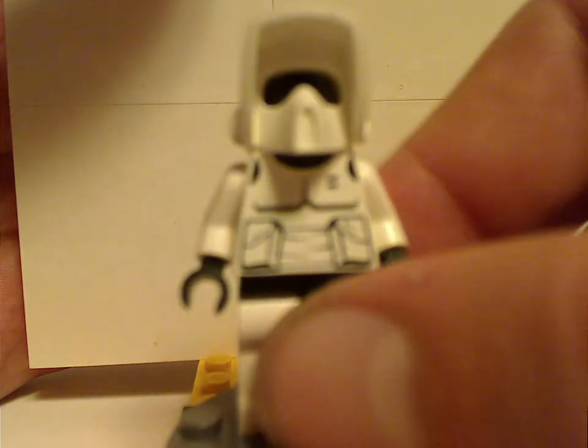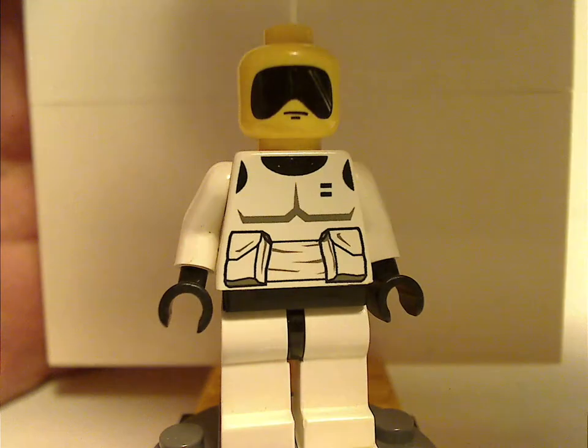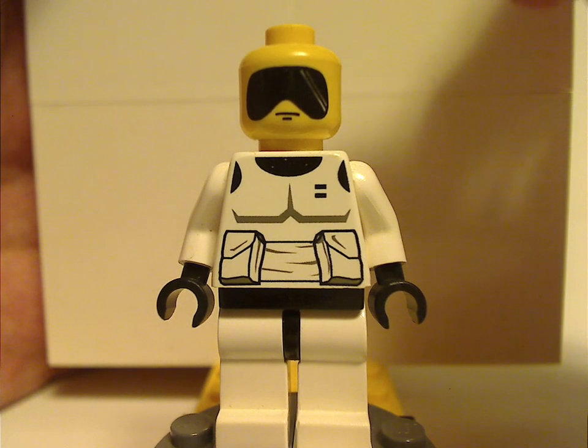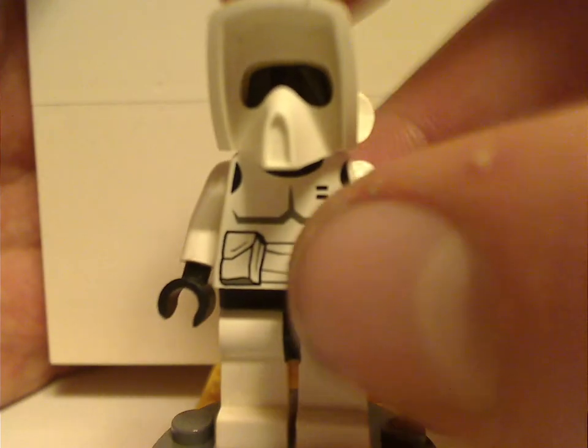And lastly is one of the older style Scout Troopers, which was pretty much the same as the 1999 versions. No back torso print since it's an older figure. The white helmet can also be used with figures outside of Star Wars, like in a city setting. The newer ones do have the visor molded into the helmet.